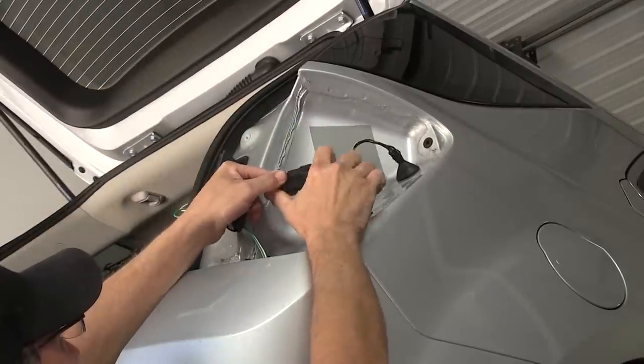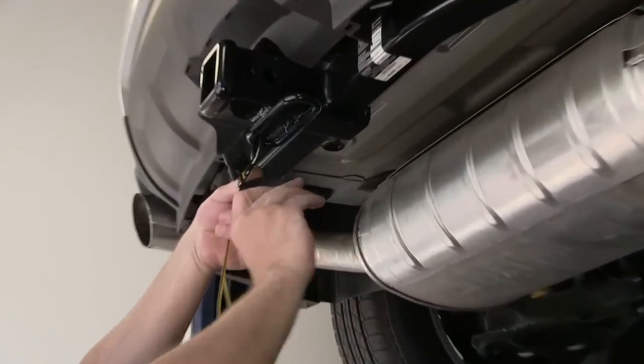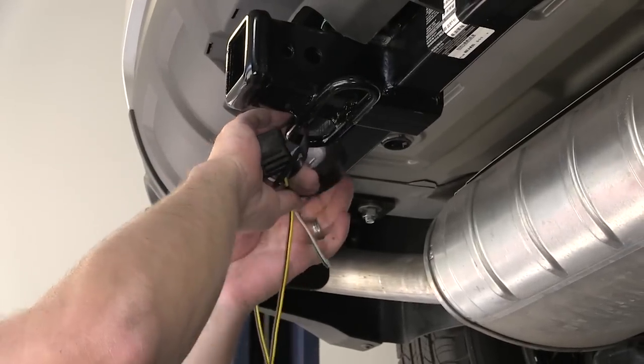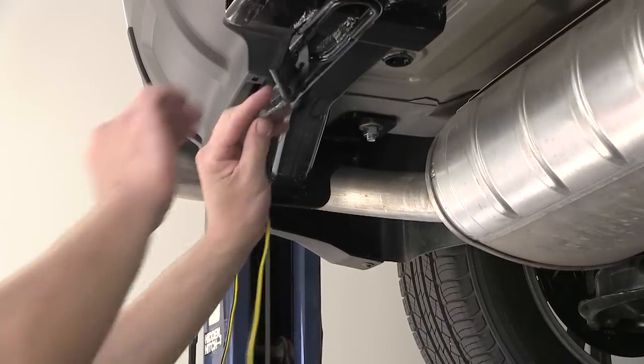Now we've made a connection with both tail light assemblies. I'm going to use some black electrical tape and tape up the wires. As I bundle the wires together, I can clean up our install look. With that done, I'll go ahead and finish securing the wire.